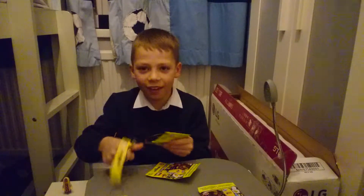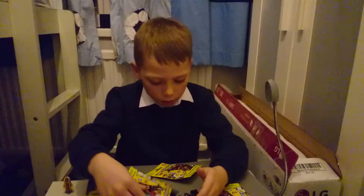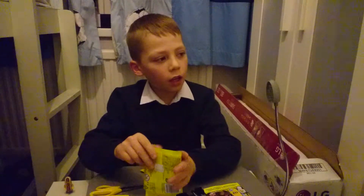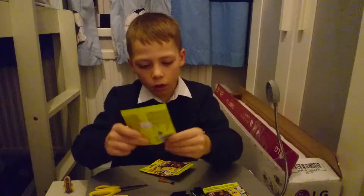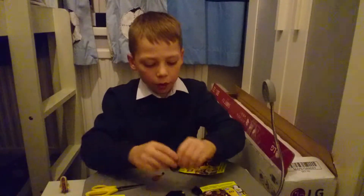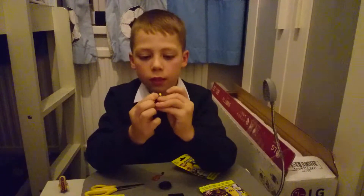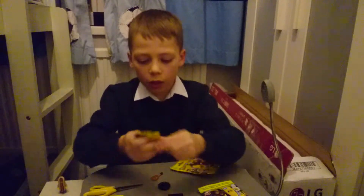Yeah! Okay, it looks like I've got the Mexican guy. This is a duplicate — I have got him previously. So let's build him. This is what he looks like.